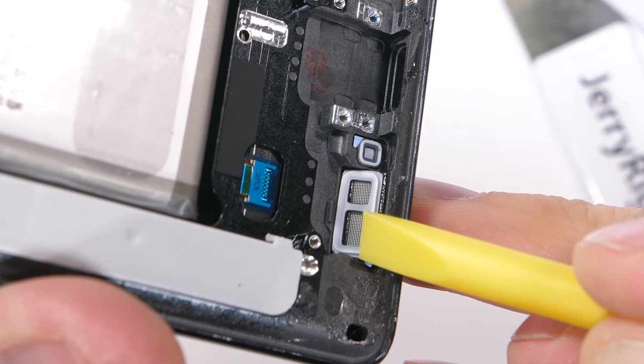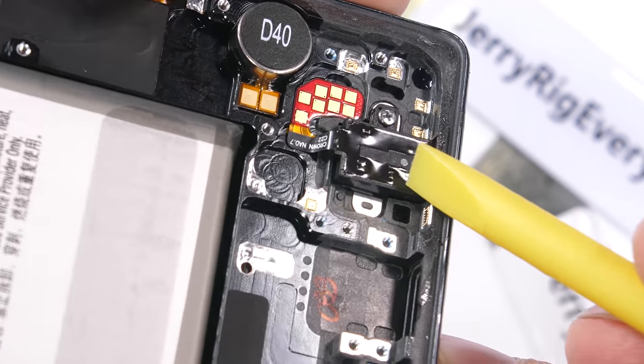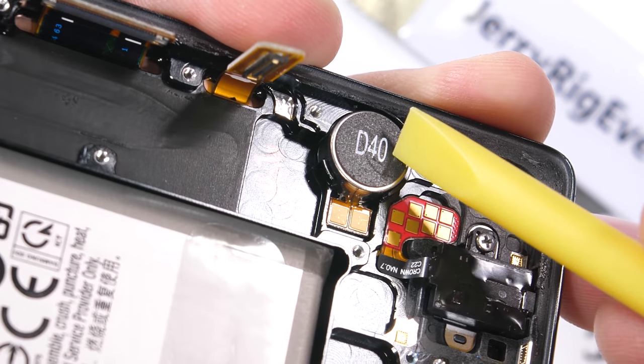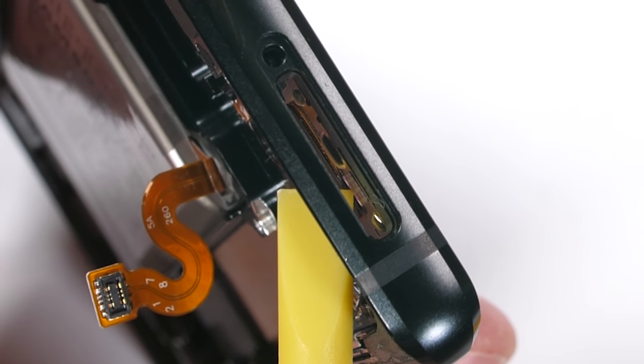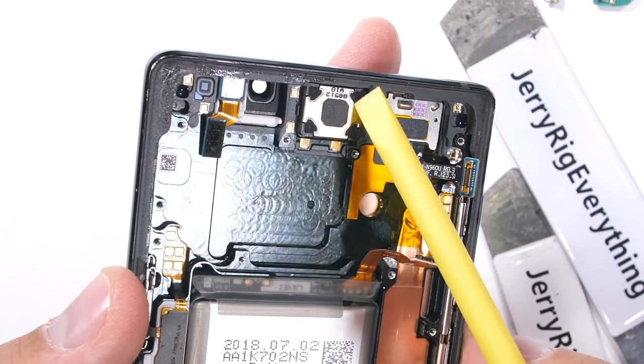Down at the bottom of the phone we have our normal water-resistant mesh for the loudspeaker, the headphone jack, and our circular vibration motor with its golden contact pads. There is one more water damage indicator up at the top of the phone, visible through the SIM and SD card tray when it's pulled out. And of course we have the gigantic earpiece speaker.